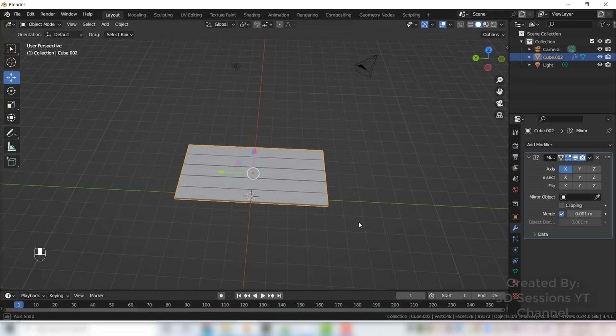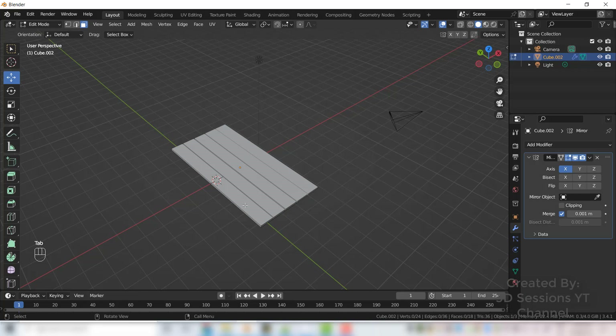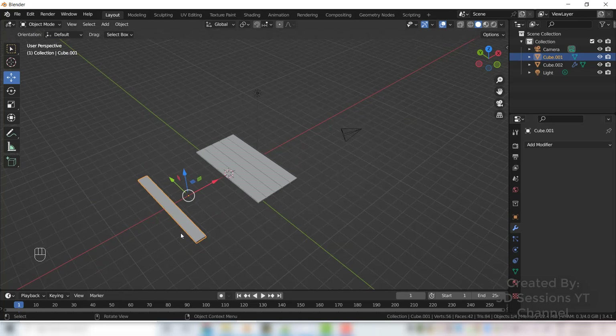Now we have the base. We want only one plank from this — select one, go to edit mode by pressing Tab, press L to select it, copy it with Shift D, then press P to separate from the base. We don't want the mirror modifier on it, so cancel that.